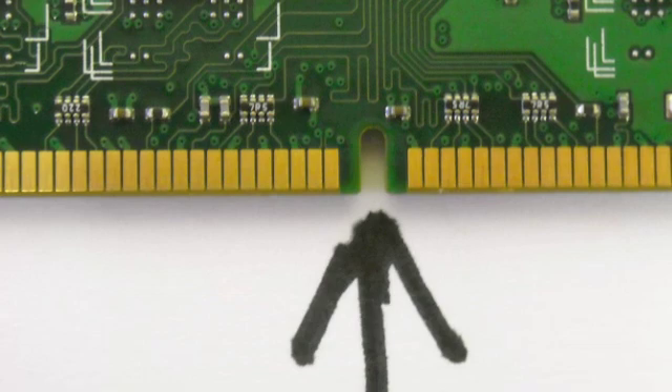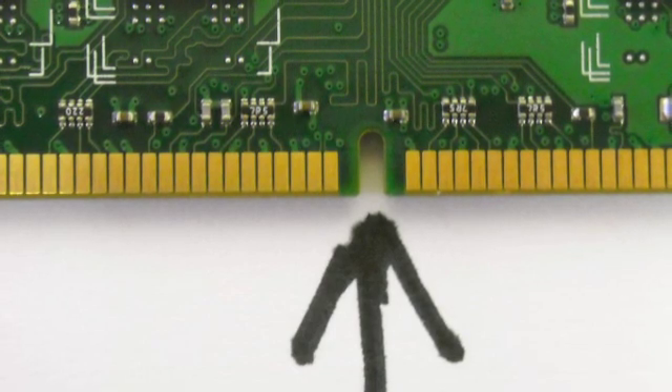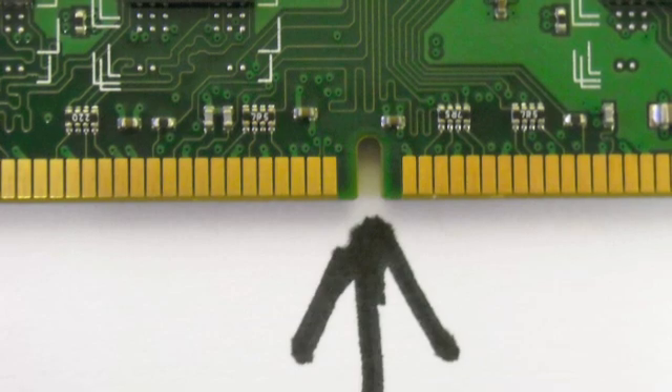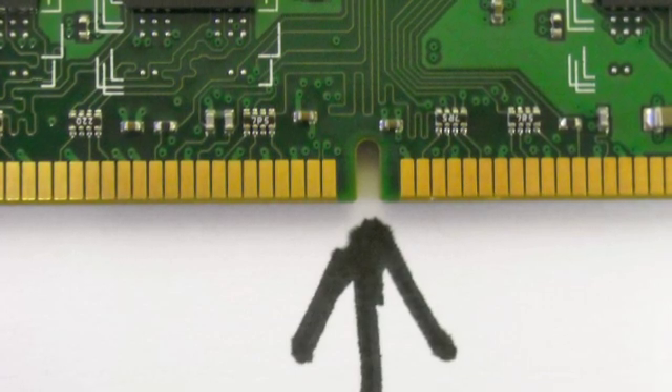All memory sticks have a little notch in them to help you position them correctly in your computer. The notch looks like it's in the middle of the stick, but it's not really — it's off-center by a bit. Don't try to force it. You'll only break the memory stick, break the motherboard, or otherwise cause damage to your computer.